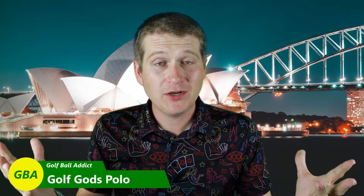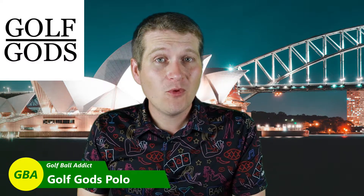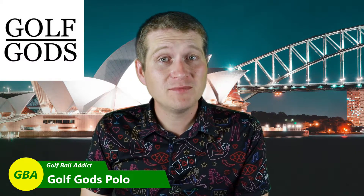Hey guys, welcome to Golf Ball Addict. Got another product review for you — clothing this time. This one comes from Golf Gods. If you've seen my channel before, I've actually done a review from Golf Gods before. It was for a putter that had a really hilarious line on the top of it — a bladed putter I did a while back. I really enjoyed it and used that putter for quite a few months before switching out for the Wilson. I also got a couple shirts; this is one of them. I got another one but I'm not going to show it because it's got some bad words on it.